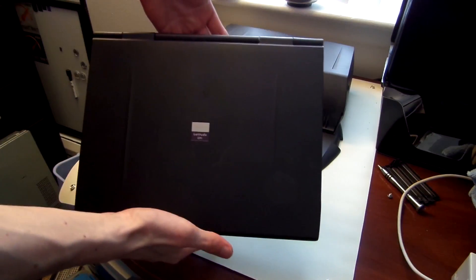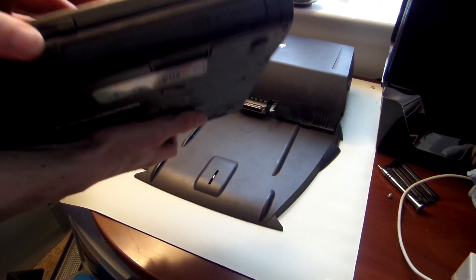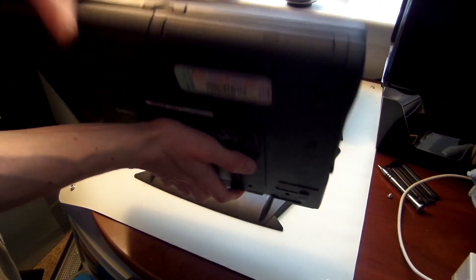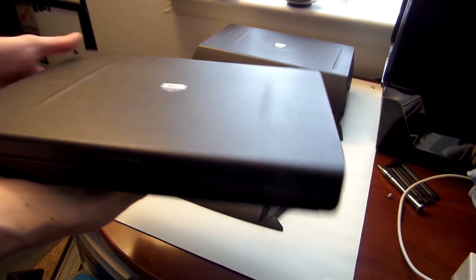I have recently finished upgrading my Dell Latitude CPT. It's an older laptop, a Celeron 600 based laptop, and it works now. It has a working CPU and a working motherboard, which is always important.